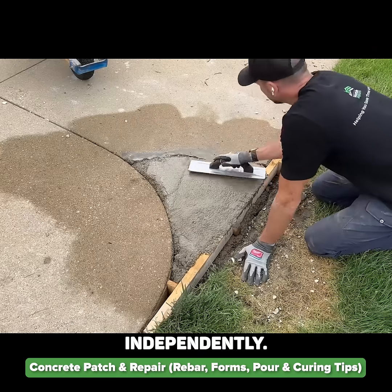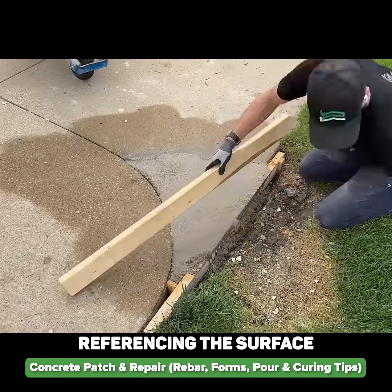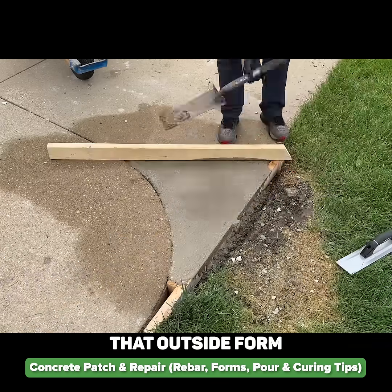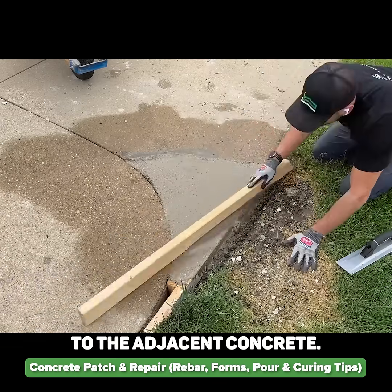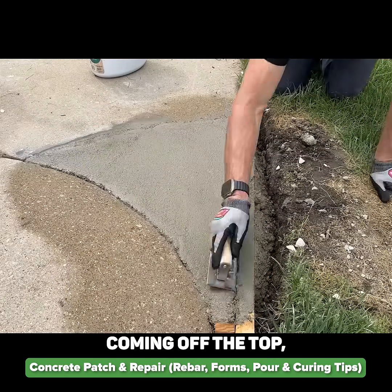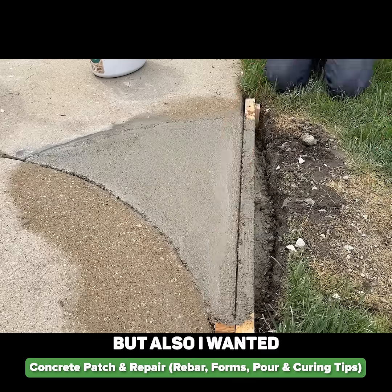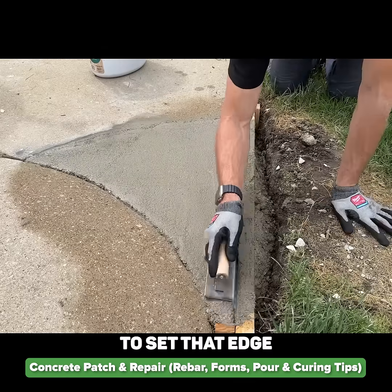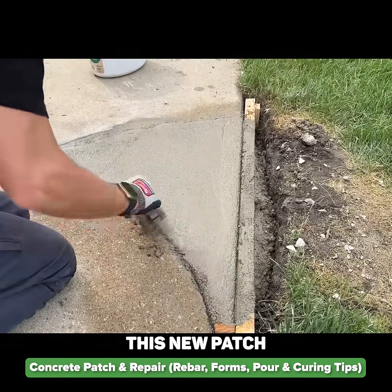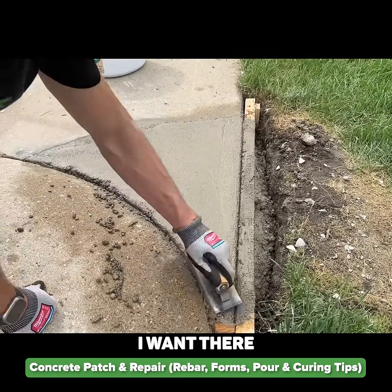I'll take the magnesium float and start working it around, striking things off referencing the surface of the existing concrete and also that outside form, which was set exactly level to the adjacent concrete. You'll start to see the cream or the moisture coming off the top. I did want to work this edge near the form, but also I wanted to set that edge on the curve there — that radius curve — because I do not want this new patch to necessarily be attached to that existing side; I want there to be some movement there.